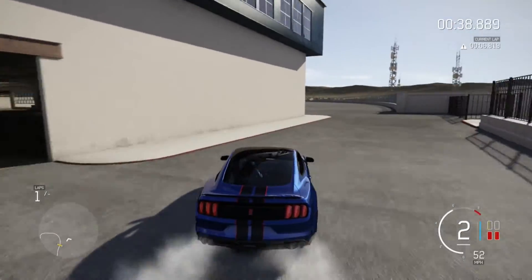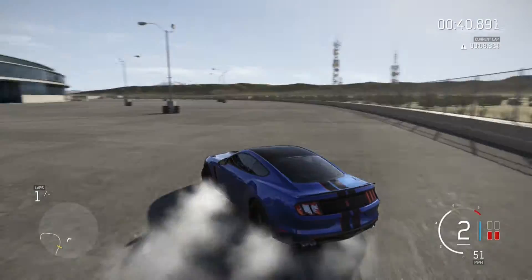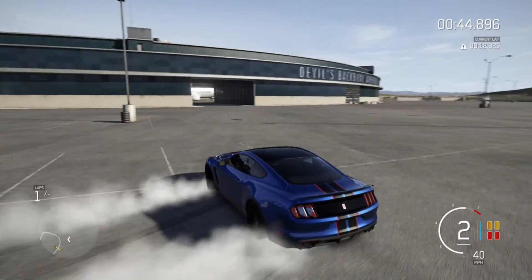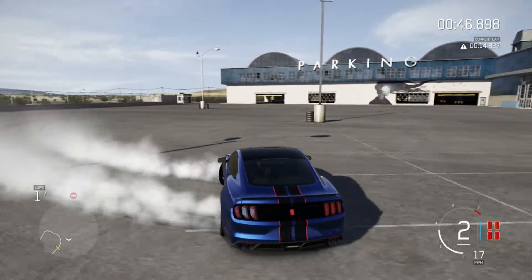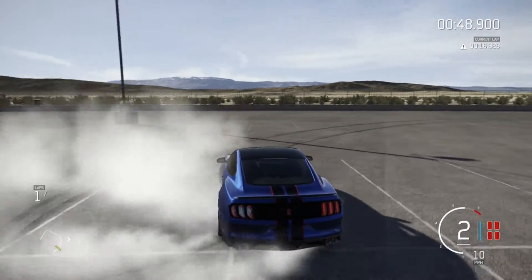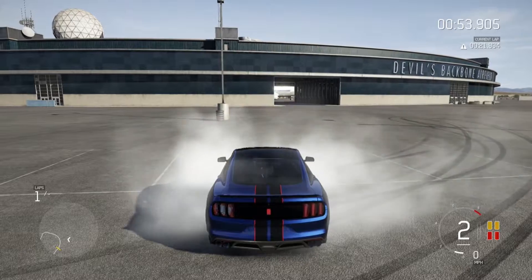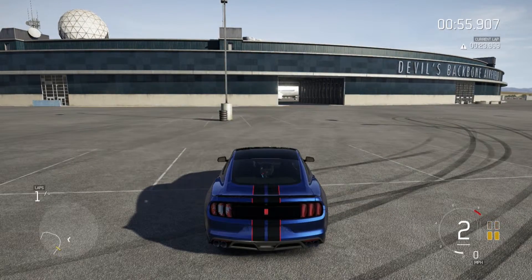This drift build is pretty good, I should say. I mean, obviously I'm not drifting it very well right now. Might as well — I'm going to get out the wheel. I'll be right back in a second, on my wheel for the first time in Forza 6.